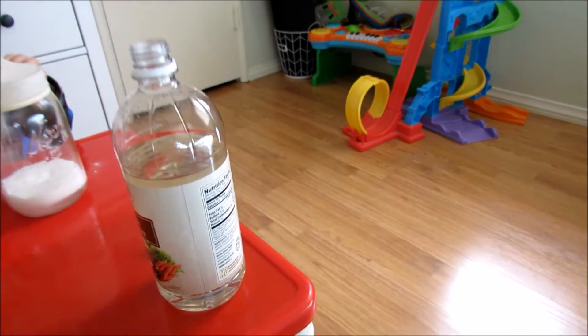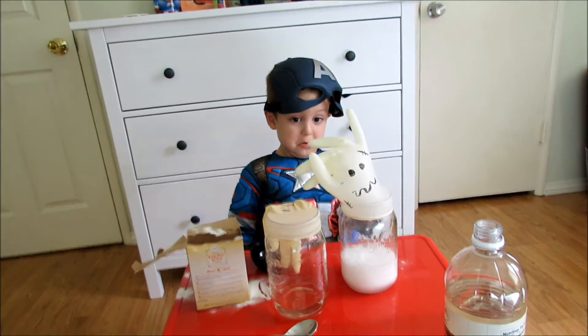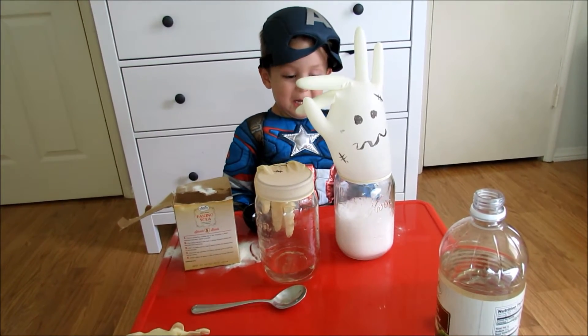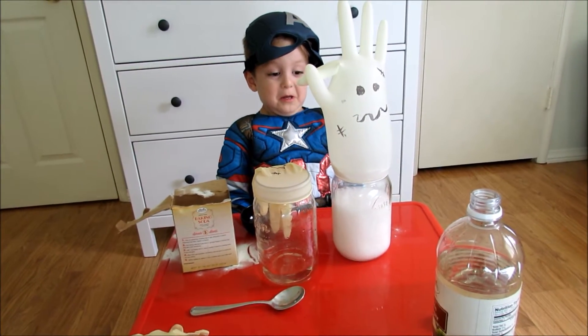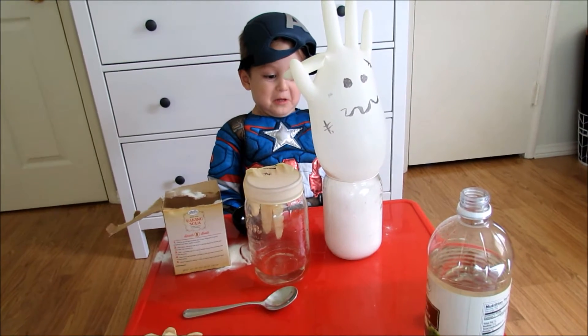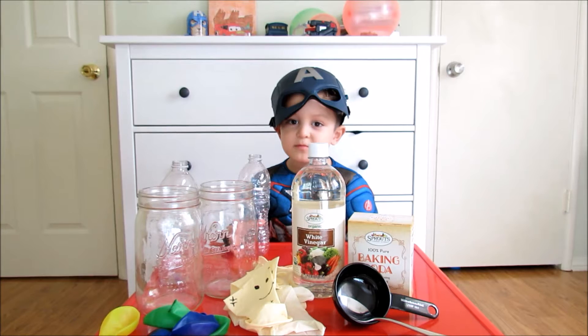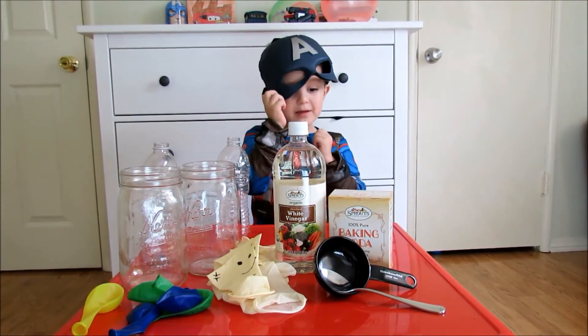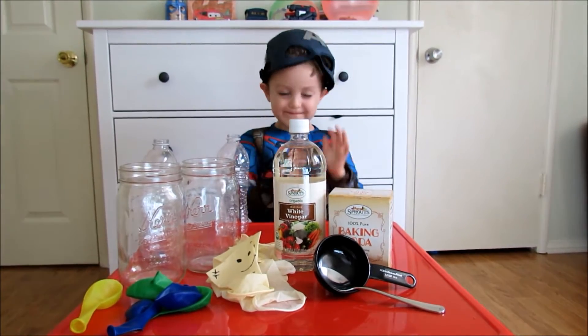Just flip it over like that. Oh! Uh-oh! Hi, Kade. Hi. Hi, Kade. Hey. Are you Captain America today? Yeah. Cool.